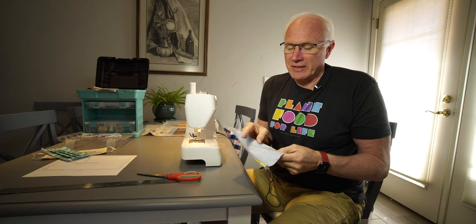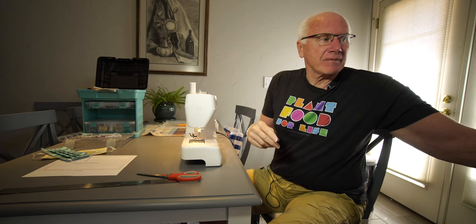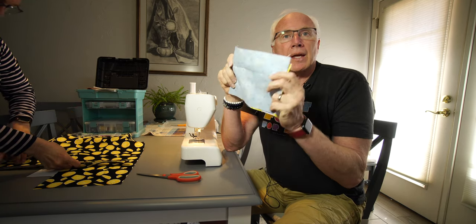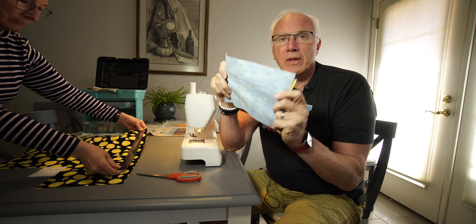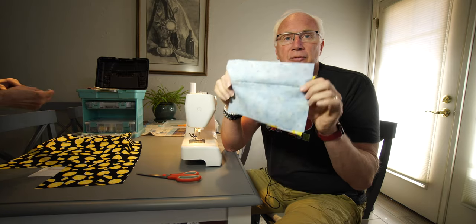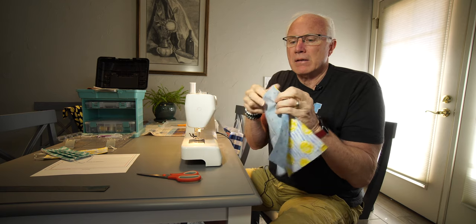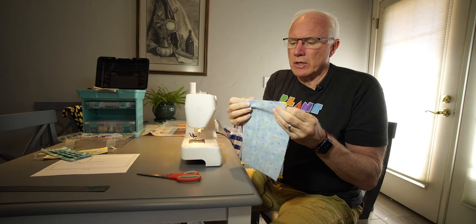Once you get your fabric home, you're going to want to wash it first, make sure it's dry, then bring it to your ironing board and make it nice and flat and crisp. I'm not going to show you doing that — I think you can iron. I was just corrected: these pieces of fabric don't come pre-cut to size, so you're going to have to cut them — nine and a half by seven rectangles per the template.